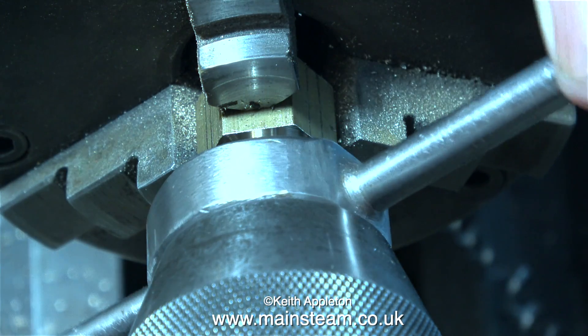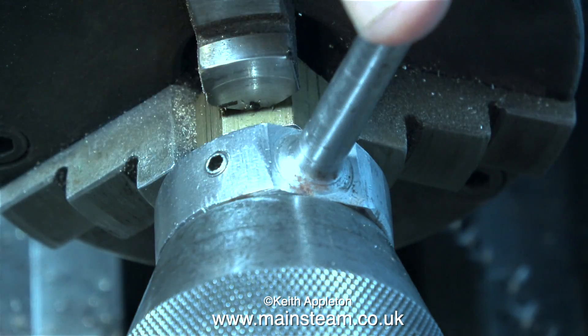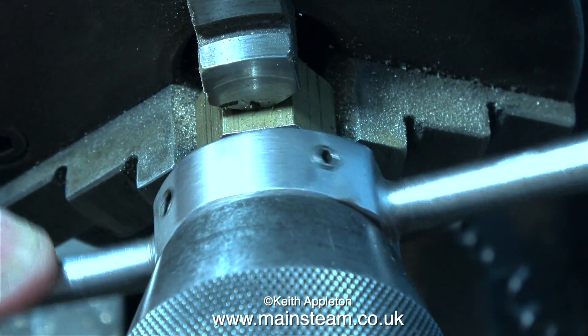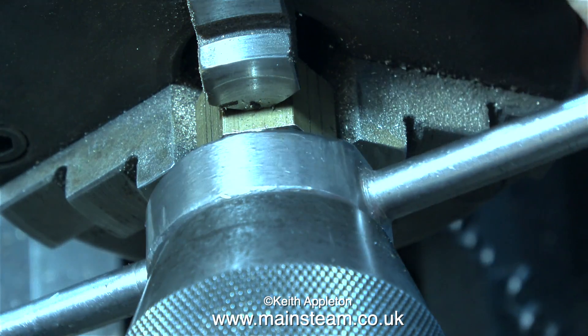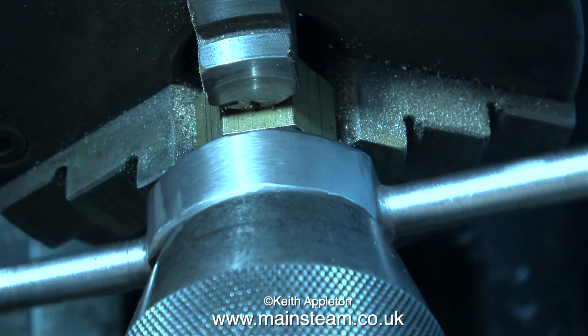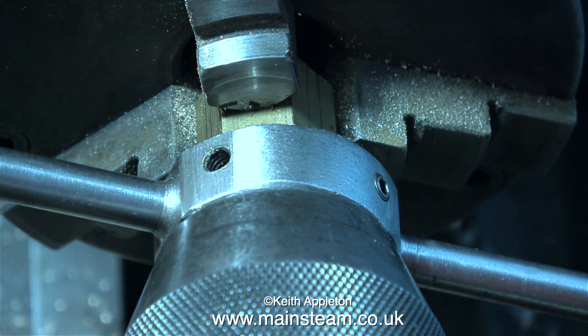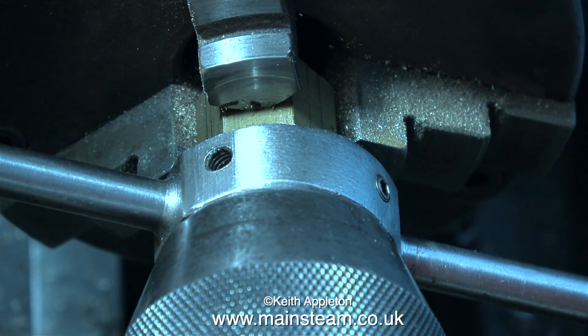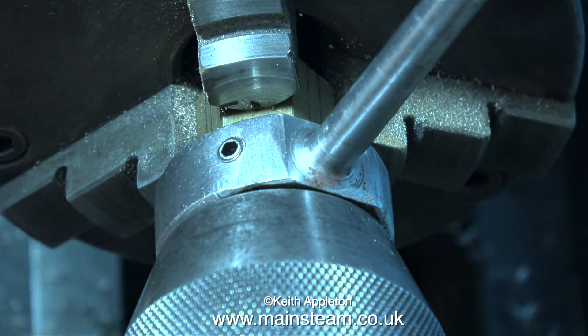After turning down the diameter of the brass hexagon to 7⁄16ths of an inch it's time to thread it. I'm not using a tailstock die holder because I don't have one fitted with a 7⁄16ths by 26 threads per inch die. Instead I'm using a manual die holder, which is perfectly fine. The tailstock chuck is hard up against the die holder and this keeps it square to the work.